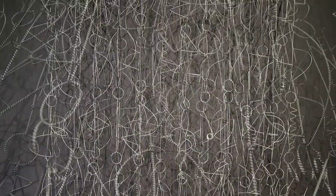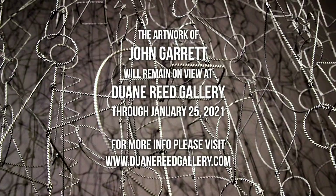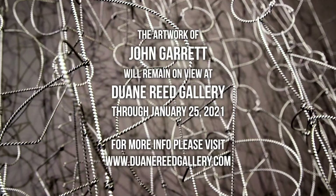The John Garrett exhibition at Duane Reed Gallery continues through January 25th. You can also view all of the artworks and see exhibition photographs on our website at DuaneReedGallery.com.